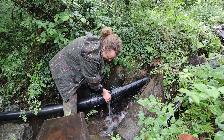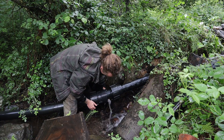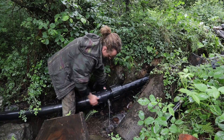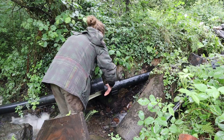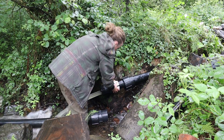That's the problem — there's an airlock. See that? It's bubbling out. That's the problem right there. The pipe is now going to drain.